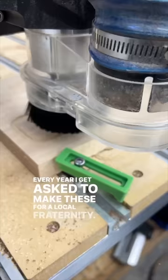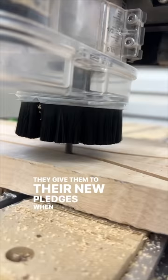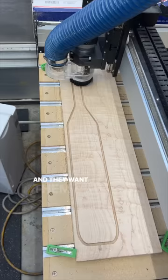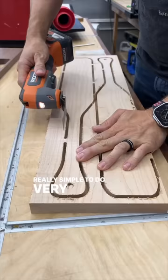Every year I get asked to make these for a local fraternity. They give them to their new pledges when they come on board. These are paddles and they want them made out of hard maple, so I cut them out on the CNC using a quarter inch down cut bit. Really simple to do, very quick.